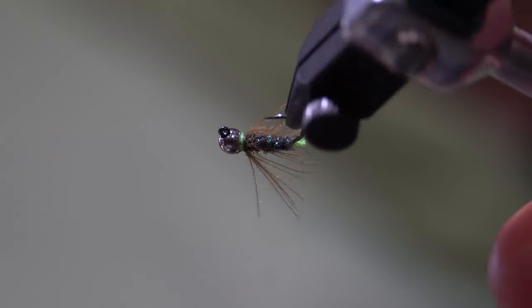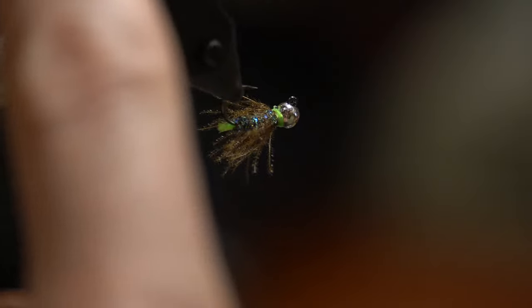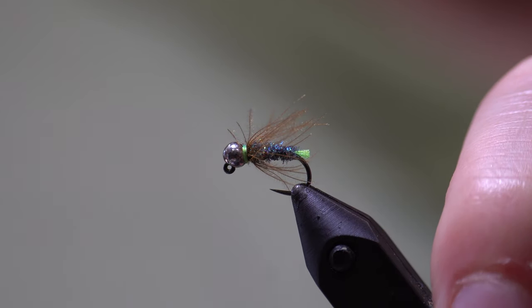And there is our finished blowtorch — very simple yet very effective. As always, thank you for watching this fly tying tutorial. We will see you in the next one.